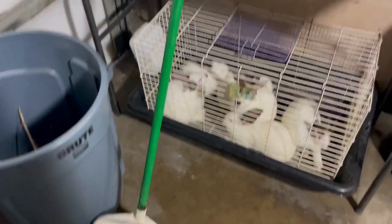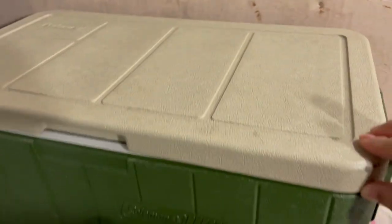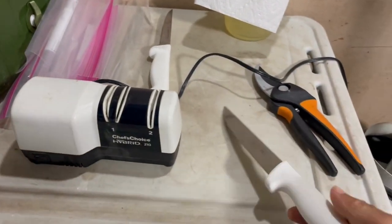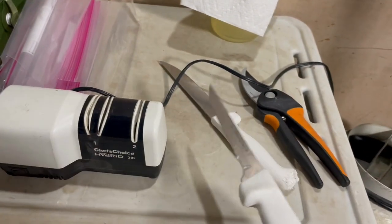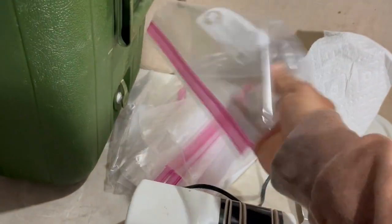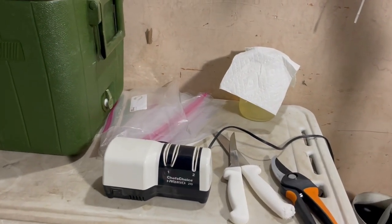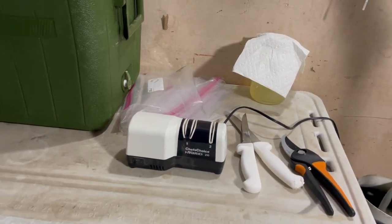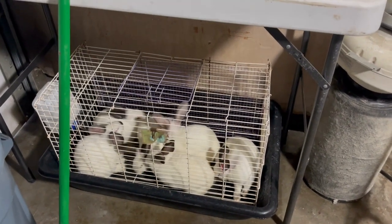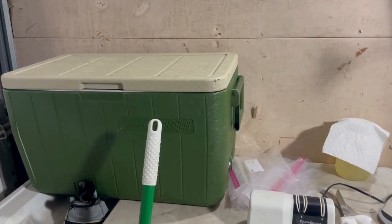There are the six rabbits we're going to be dispatching using the broomstick method. We'll hang them up here by a hind leg to skin them and gut them, and it will fall into this trash can. We've got an ice chest to cool them down, a knife sharpener, a couple of knives for skinning, clippers to break bones, and Ziploc bags to keep the livers, skins, and heads. If anyone's local and does raw dog feeding, I'll have rabbit heads available.